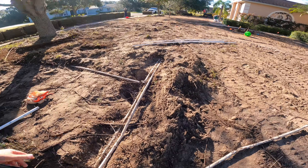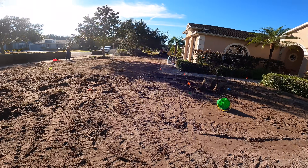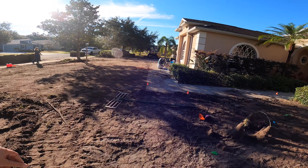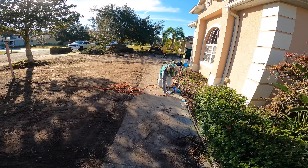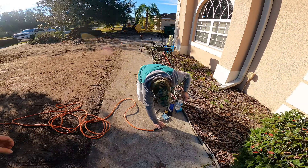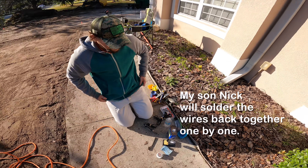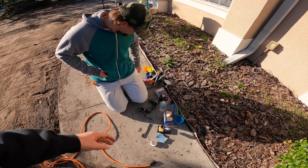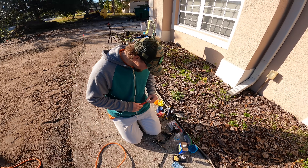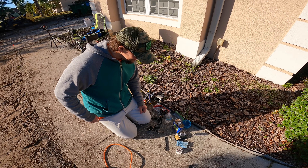The good news is we have Airman Nicholas — he doesn't like being on camera too much, but I'm going to embarrass him right now. This is his deal; he did this kind of stuff in the Air Force. He's going to connect up all the wires. He's like the only one with any real knowledge — we're just all fake lawn guys.